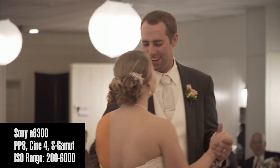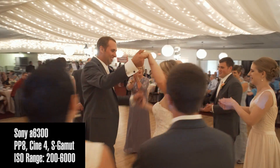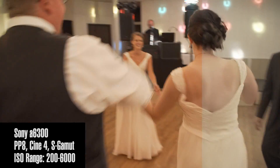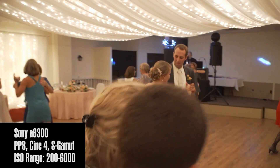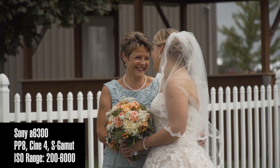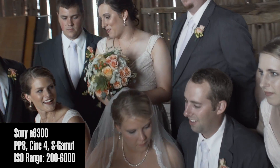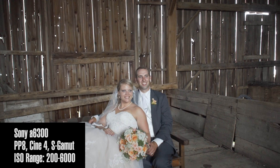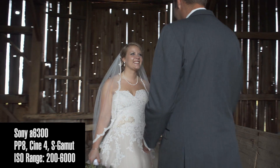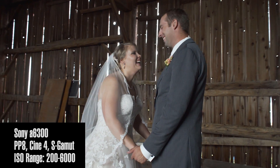The only thing that matters is that you shoot in Picture Profile 8 with Cinefor and S-Gamut. I'm 90% sure you can use the Sony a7 series — a7R, a7S — though I'm not sure about the FS5 and FS7. As long as your camera has the advanced settings and can shoot in the Cinefor PP8 style with S-Gamut, you can shoot at whatever ISO and white balance you normally use. This is strictly a post copy-and-paste effect — the data values you apply will be done inside your editor.